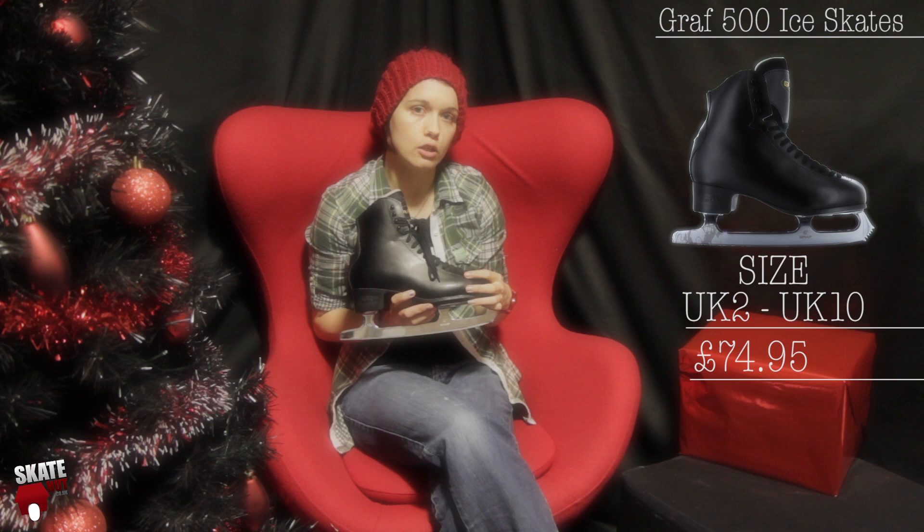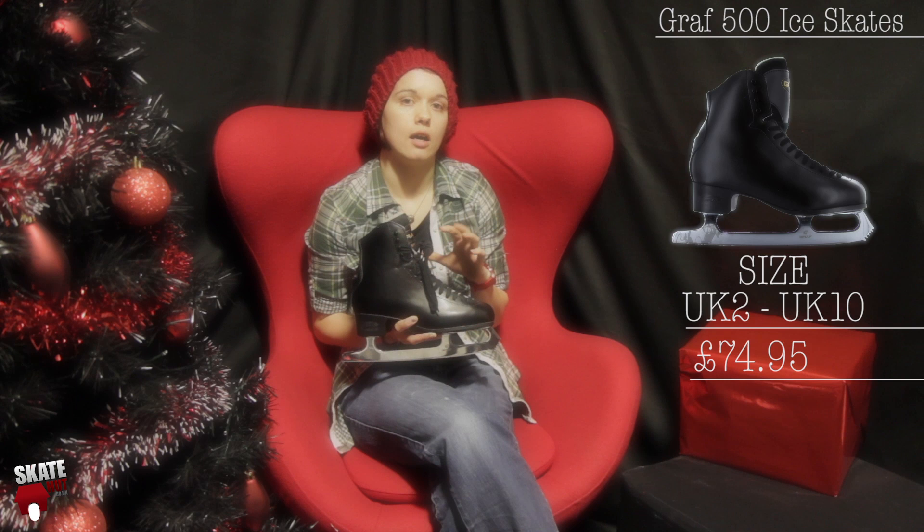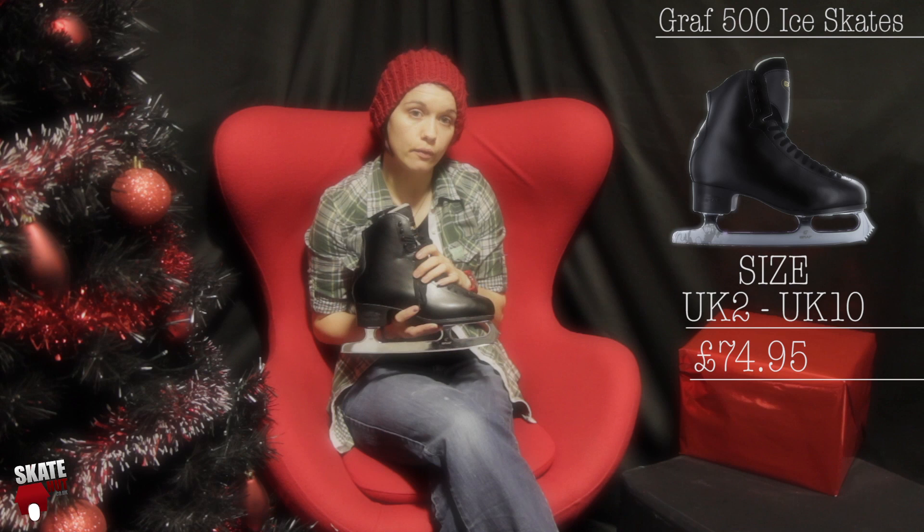We've also got the Graf 500. This is one of our most popular skates and it comes in a black and a white variety. This is good for somebody that's just learning but also an intermediate figure skater as well. The boot itself is quite a sturdy boot — there is some padding in the ankle but it's designed for people that are looking for a more premium skate at an affordable price. This comes in at between £64 to £74.95, and we think it will do really well this Christmas.